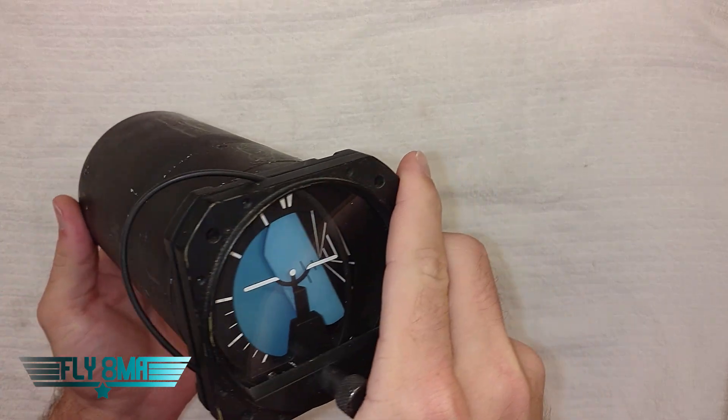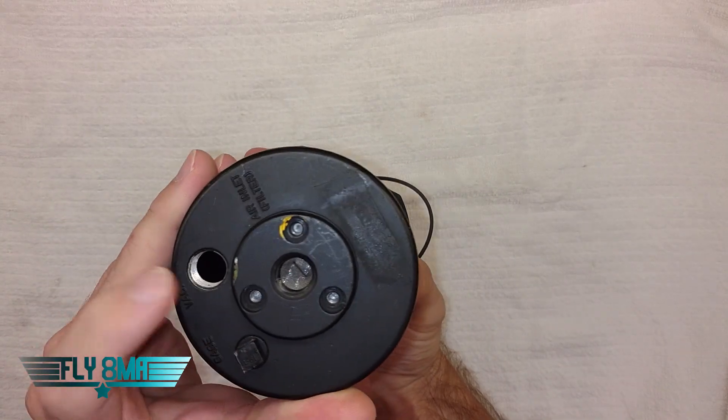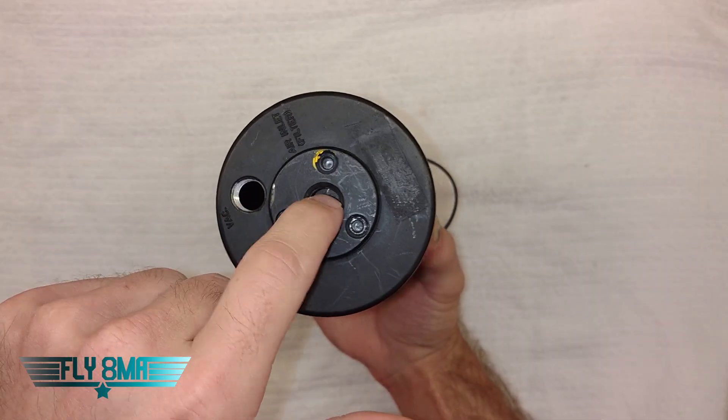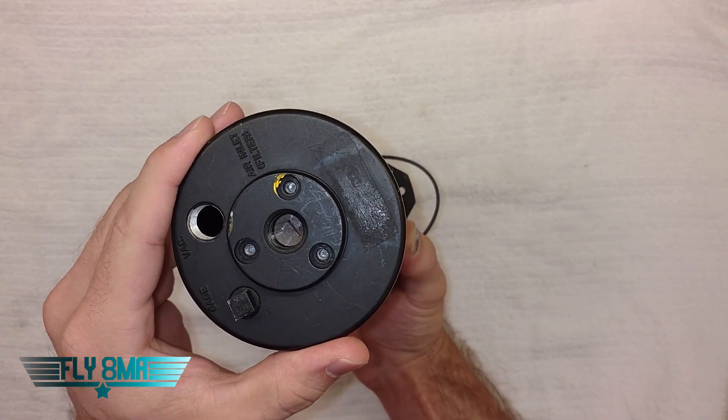You should already know that this is a vacuum powered instrument. In the back we have a vacuum line in and then an air inlet. The vacuum is actually pulling air out, and then air is flowing in — usually through a little filter here — to make sure it's clean air going into the instrument.